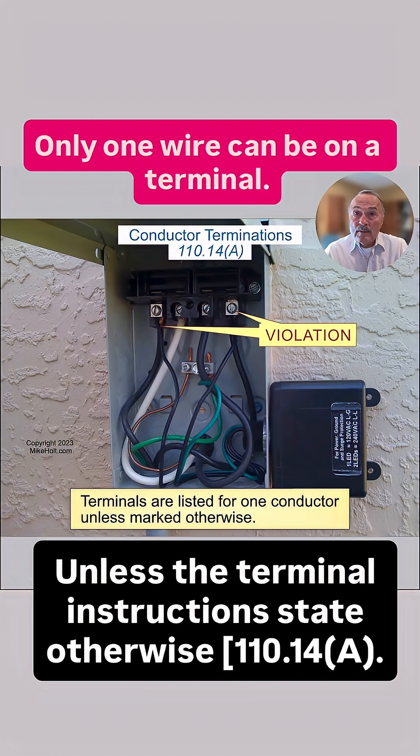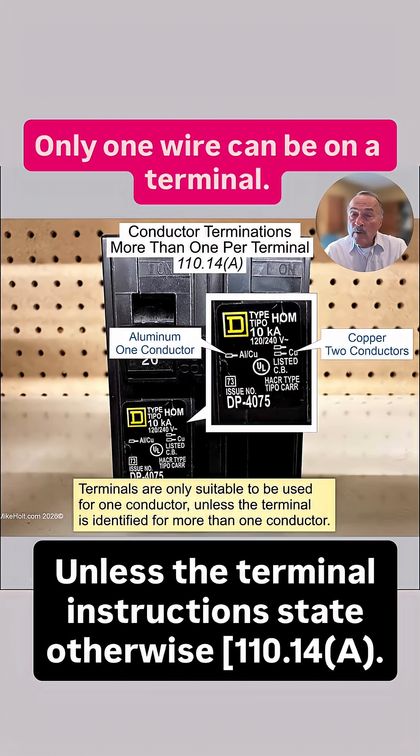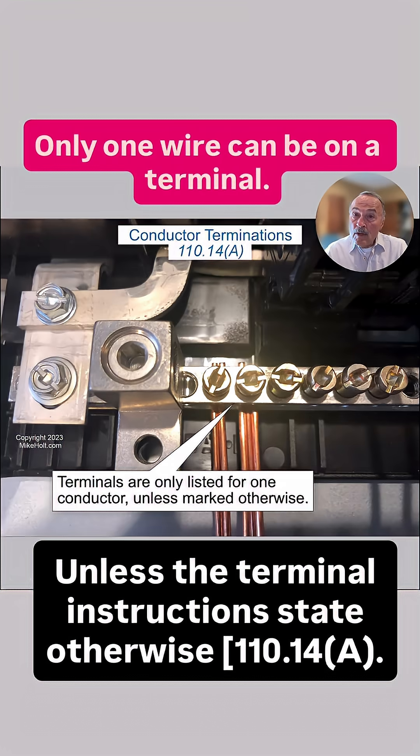Could have pigtailed the wires — that would have been fine. Here's the Square D breaker showing you that if you have copper conductors on that circuit breaker, you can actually put two conductors under a terminal. Equipment grounding conductors are generally identified for two and possibly three equipment grounding conductors under a single terminal.